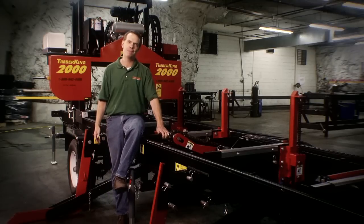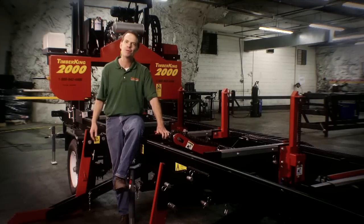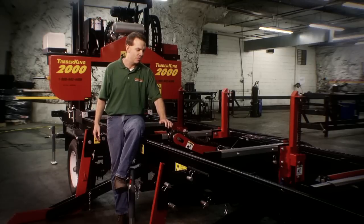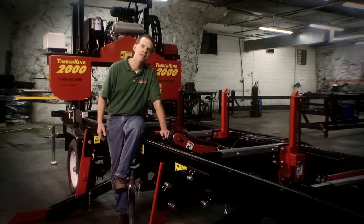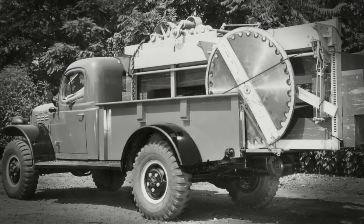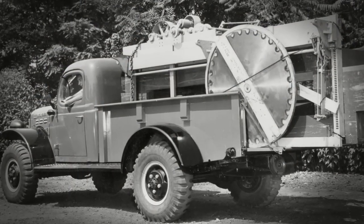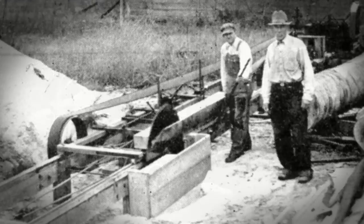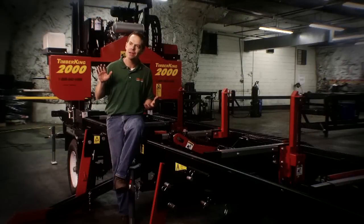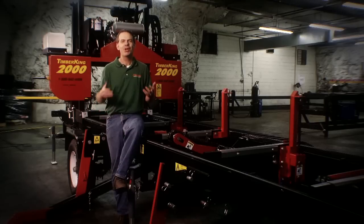Every week we have people coming in to pick up machines and we're just glad for them, excited for them. We're so confident in these machines that we can back them up. We take a long view of this business — a long view of taking care of customers.